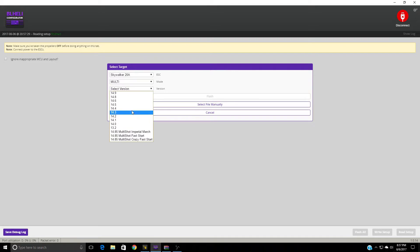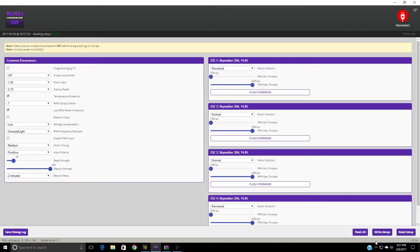For the version, this is where it gets kind of fun — you can actually pick some custom beep tones. I picked Imperial March, which sounds pretty cool, and you're just going to click Write Setup. When you do that and disconnect, this is the sound you'll get.